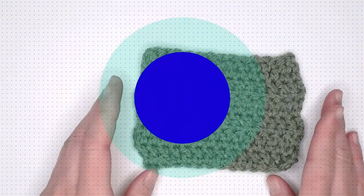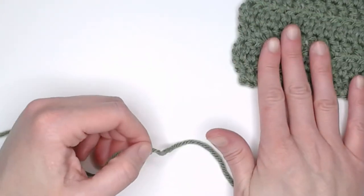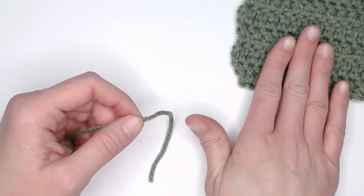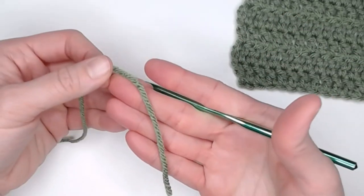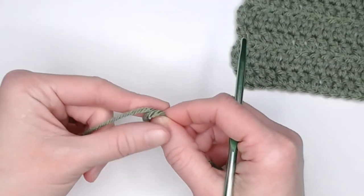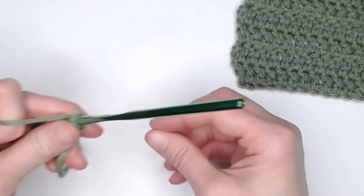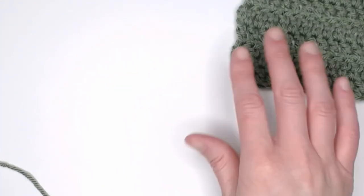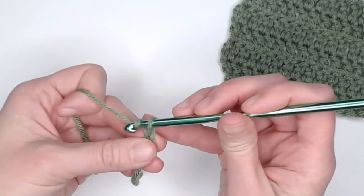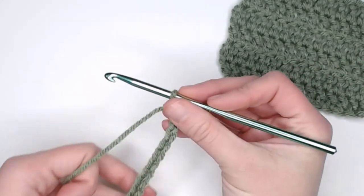To do the double crochet stitch, we will start with any size yarn — from extra thin to super bulky, this is a fantastic stitch to work with. Beginning with a long enough tail to weave in your ends, we will create our slip knot, attach our crochet hook, and begin with a chain of 15. One, two, three, four... fifteen. Fantastic.